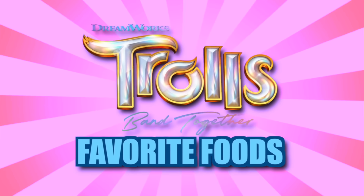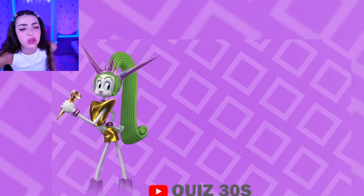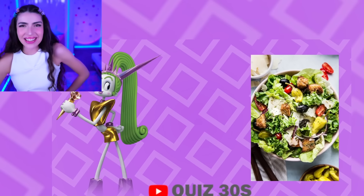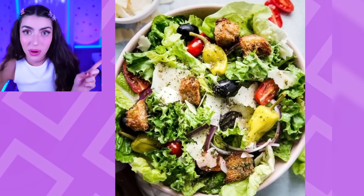Trolls Band Together characters and their favorite foods. Velvet, what's your favorite food? Evil, cold, monster bugs, spiders? Salad. Salad? It matches her hair — they're both green and evil. Veneer, what's your favorite food? Bread fries — bread fries from McDonald's. Okay, good pick.